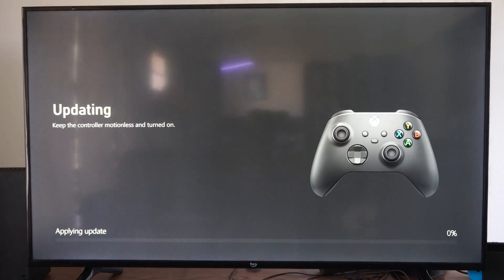And it says keep the controller motionless and turned on. So I think it's going to calibrate like some sort of motion controller or something like that, so you don't want to move it. It's going to be blinking during this process.